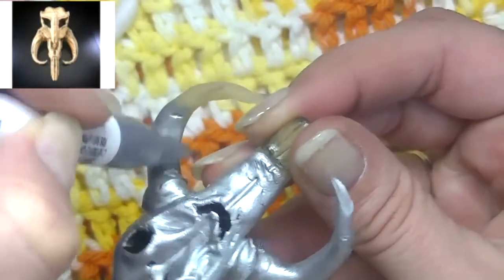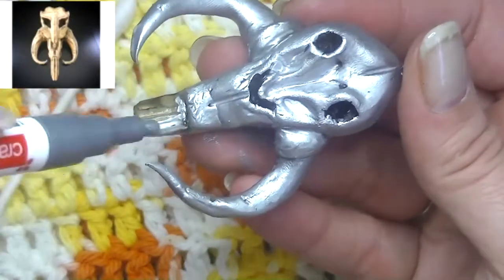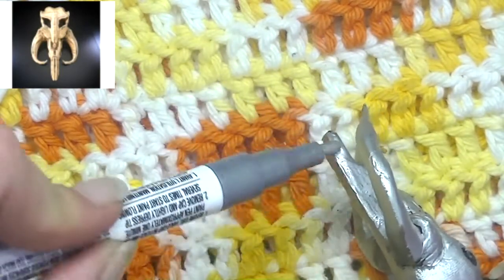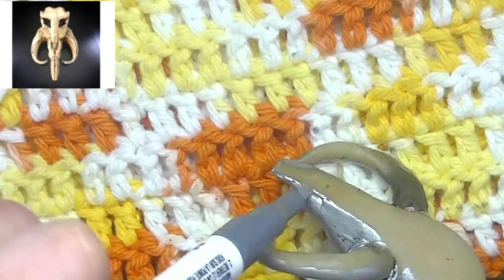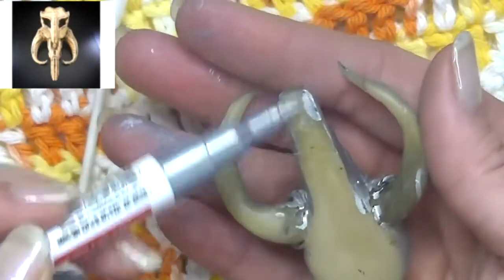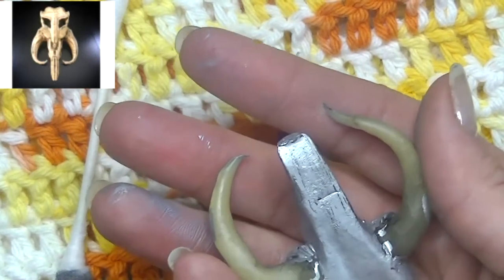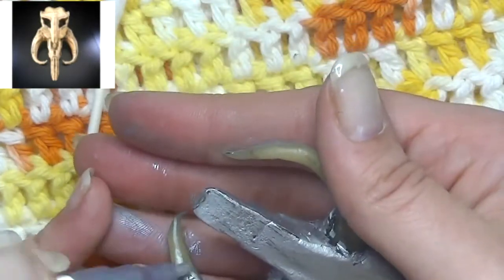For any of the more difficult-to-reach areas, I used a cotton bud to spread the paint into those areas. In the end, I think this came out looking a lot better once I painted it than it did before. I do wish — I honestly think I might do another one of these, learn from my mistakes, and do it in the bone tone. I think it would look really cool, and personally because I identify with the Mandalorians, I think it would be a really cool personal piece to have — something I could wear to match my little Grogu. But I think I might do another one and see if I can leave it bone-toned so I can enjoy it in that natural tone.